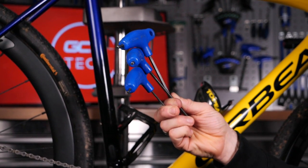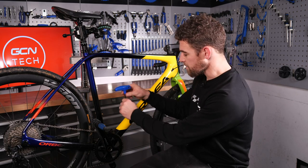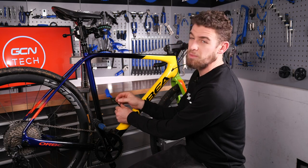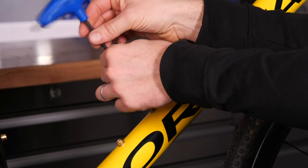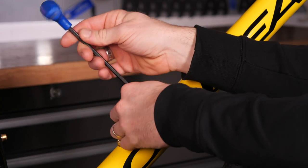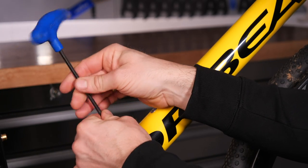First, you need to work out what size bolts you currently have inside your bike. I happen to know ours are five mil, so I'm simply going to start unscrewing these with my five mil Allen key in an anti-clockwise direction. I'm going to be careful not to lose the washer, as that's important to go outside of the plastic, which is what the bottle cages are often made of.